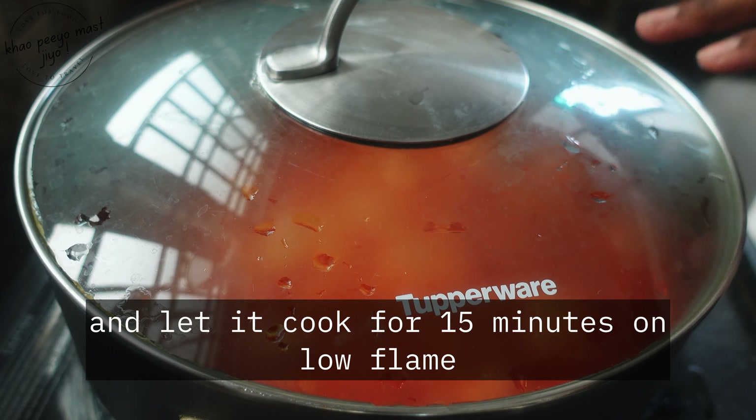After giving it a nice mix, add one cup of tomato puree and one cup of curd. Mix everything well. Now add one glass of water, give it a mix, then cover with a lid and let it cook for 15 minutes on low flame.